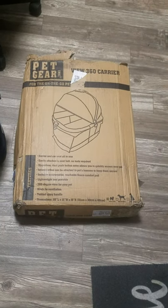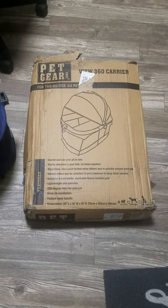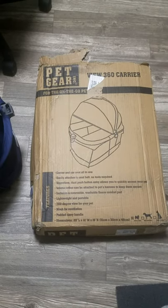Hello everyone, this is Michelle with You Who Reviews, where you know who brings you true and honest reviews. I'm doing a review this evening on my new Vue 360 carrier from Pet Gear.